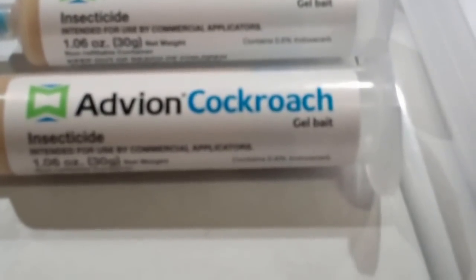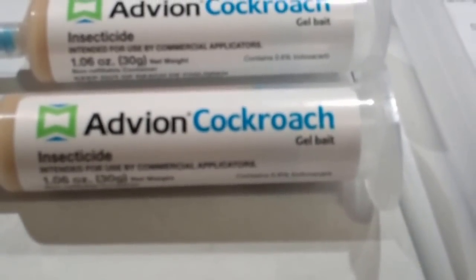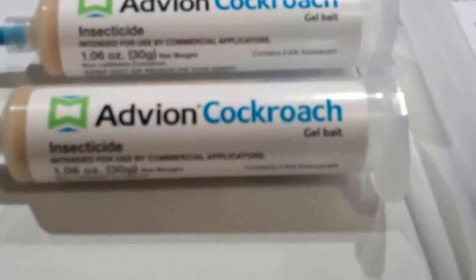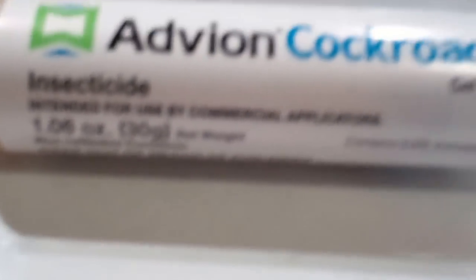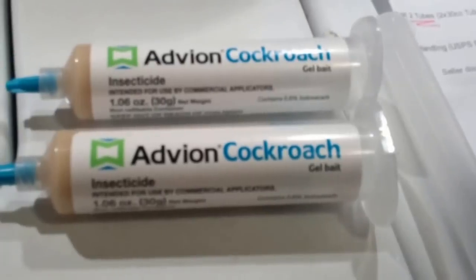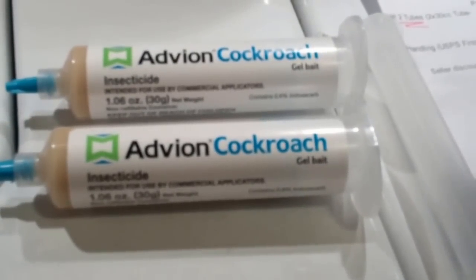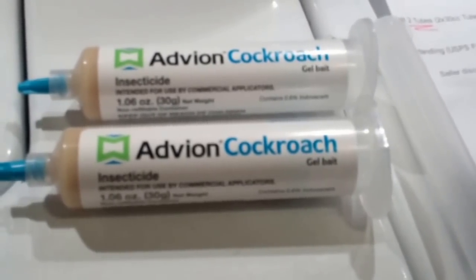This is Advion Cockroach Gel Bait. It's kind of like peanut butter. This is apparently some of the best rated stuff — I've been doing some checking between, I think, Max Shot; it was a cross between these two. And of course it says it's intended for use by commercial applicators, but for under $15 you can just do this yourself instead of paying an exterminator their high rates.